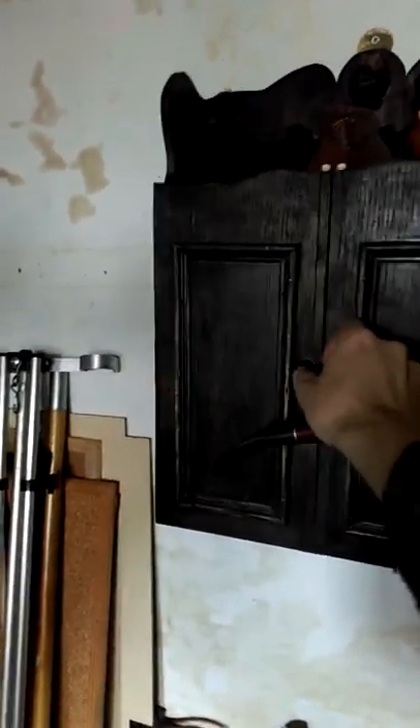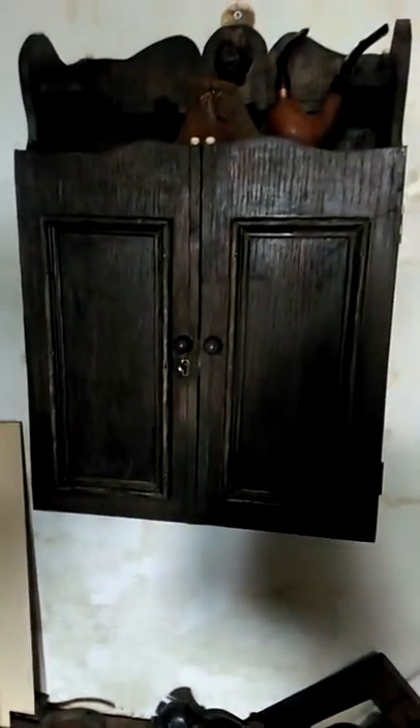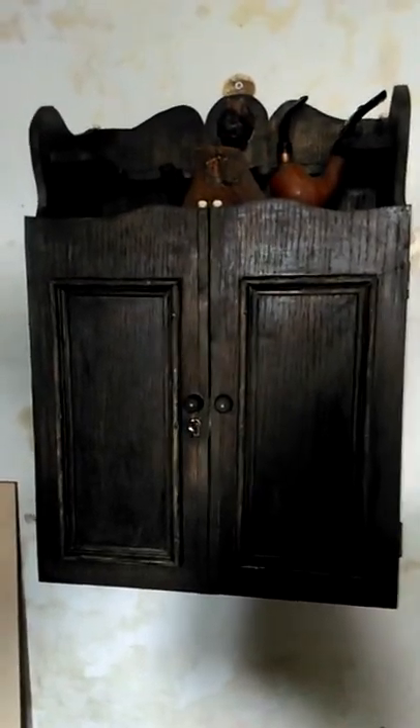Oh yeah, it does lock, it does shut, and it is suspended by one screw on that little brass bracket which I made there. But anyway, there it is.